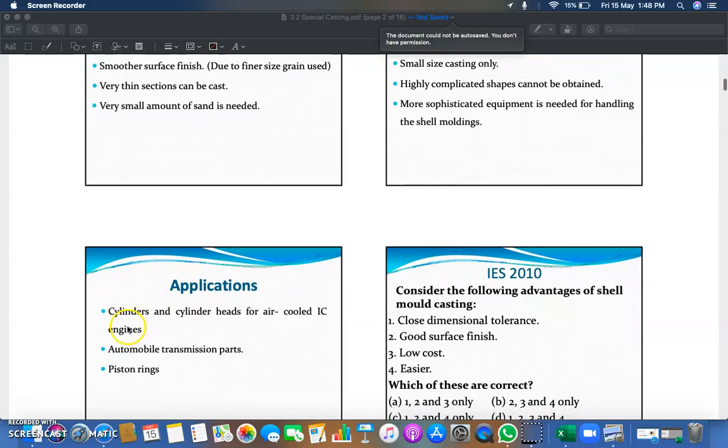Applications of shell molding include: cylinders and cylinder heads for air-cooled IC (internal combustion) engines; automobile transmission parts; and piston rings. All of these can be manufactured using the shell molding casting method.